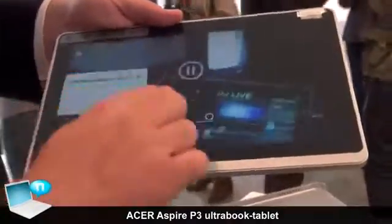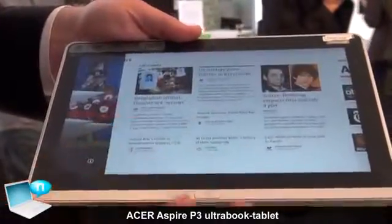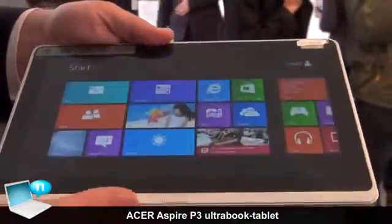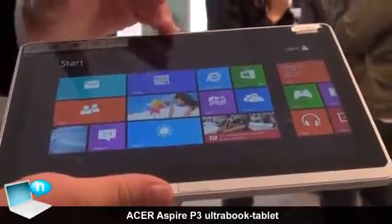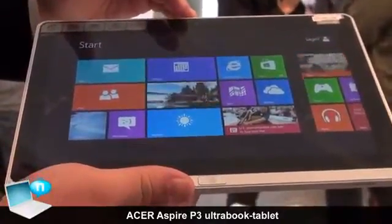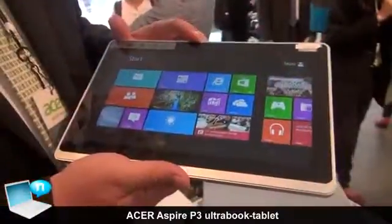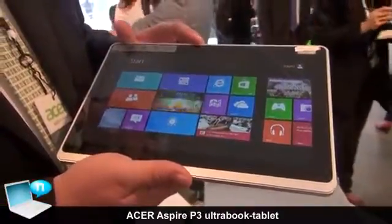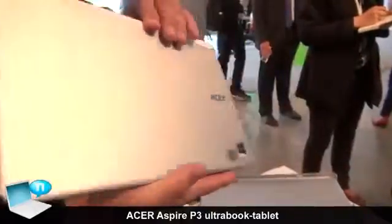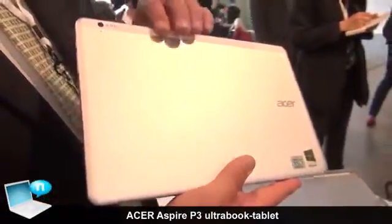It's very easy to go through different open programs — it's a very snappy and powerful processor. The display is 1366 by 768. It has about six hours of battery life. On the front of the device there's a 2 megapixel front-facing camera, great for video chat, Skype and the like. On the rear of the device there is a 5 megapixel camera for taking photos on the go.